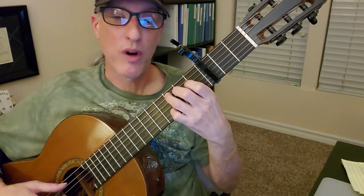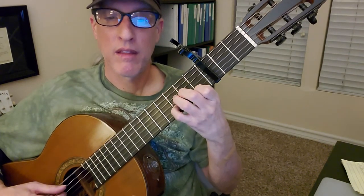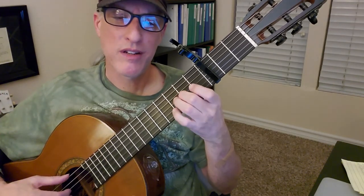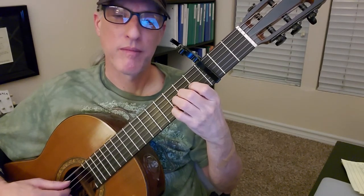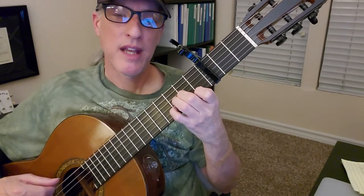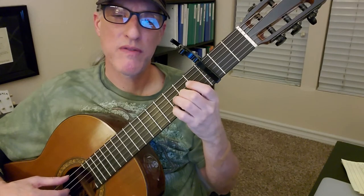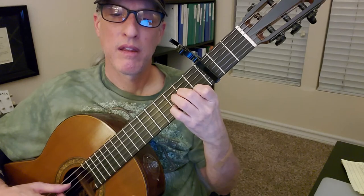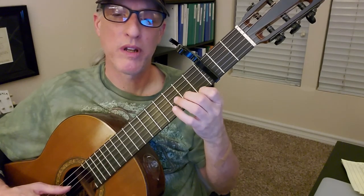Then measure four: string three, fret two. Leave string three fret two down. And then you have your little hammer-on from open string one to string one, fret one.